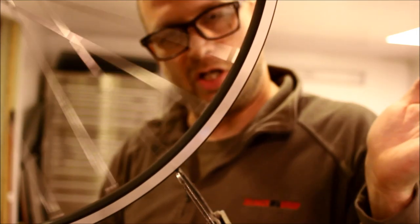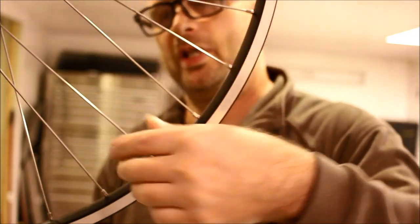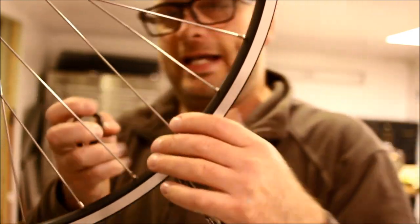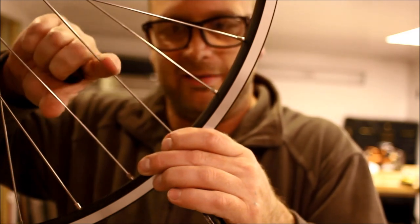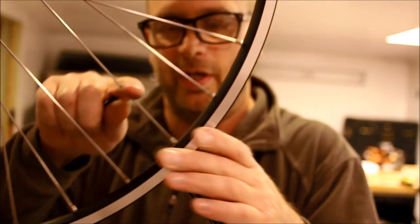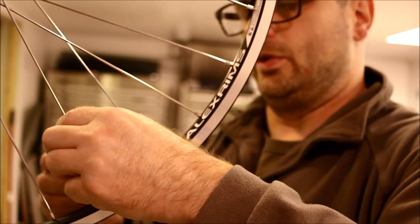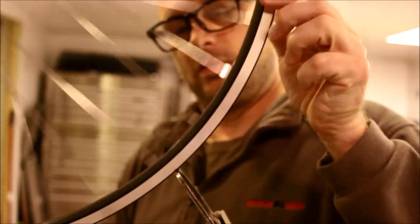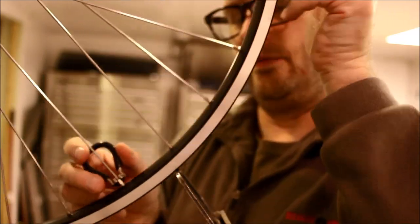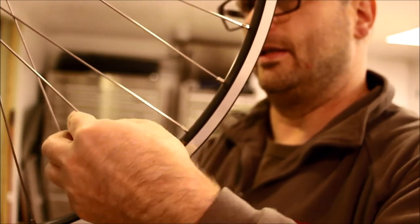Let's see if that does it — much better. There's still something in another spot on the rim — just these two. I'll do a right-side one half a turn, a left-side one half a turn. In order to pull the rim closer to the hub at that point, I grab a left and right spoke from that point and turn them both an equal amount to pull the rim in toward the hub. One more spot — half a turn and half a turn.